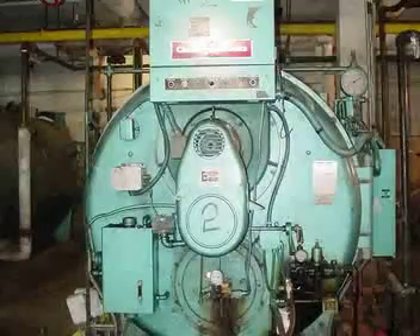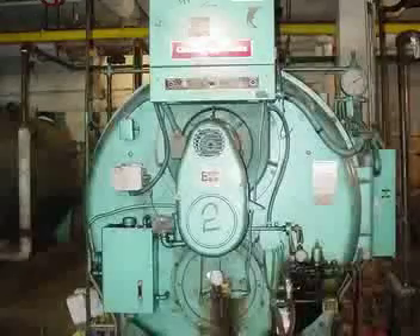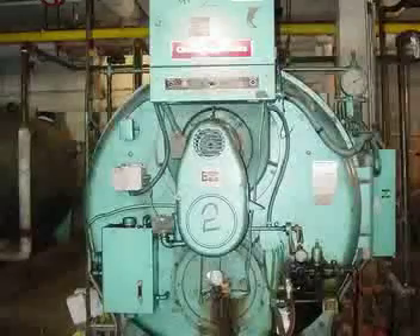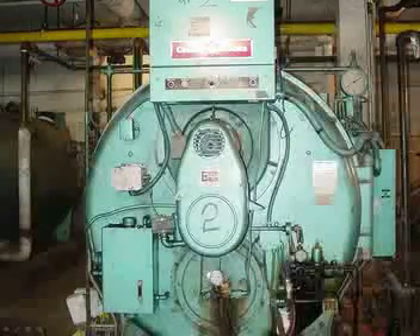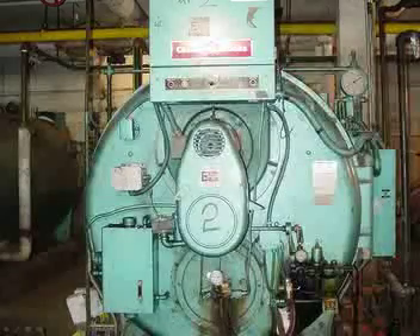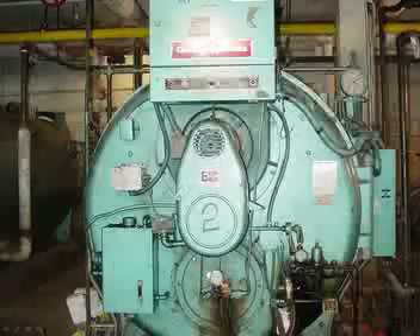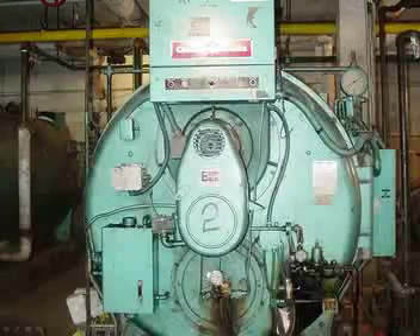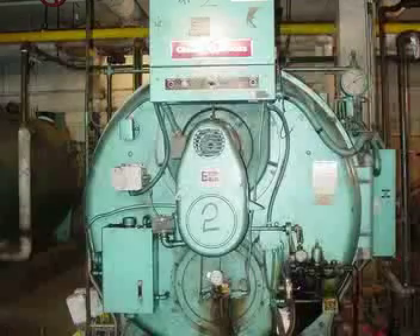We're going to go through an actual installation. We have a number of pictures, starting with a boiler that has nothing done to it other than it's probably been run a really long time — it looks old. On the left-hand portion here, we have our modulating actuator with a linkage going down to the radial arm off the jackshaft, as well as moving over to the oil metering valve and also to the gas. This is a great example of a boiler where you can probably save a lot of energy.